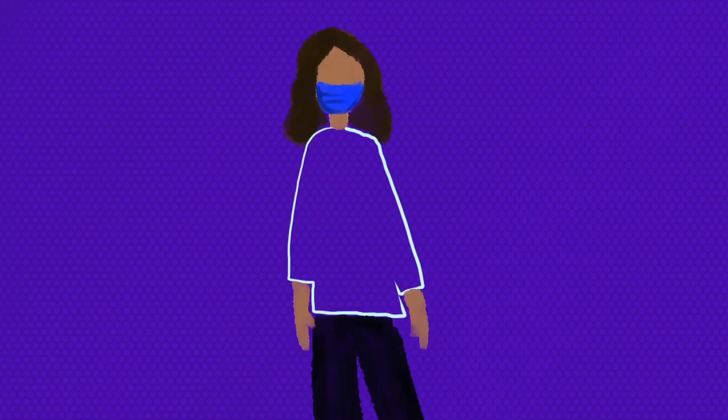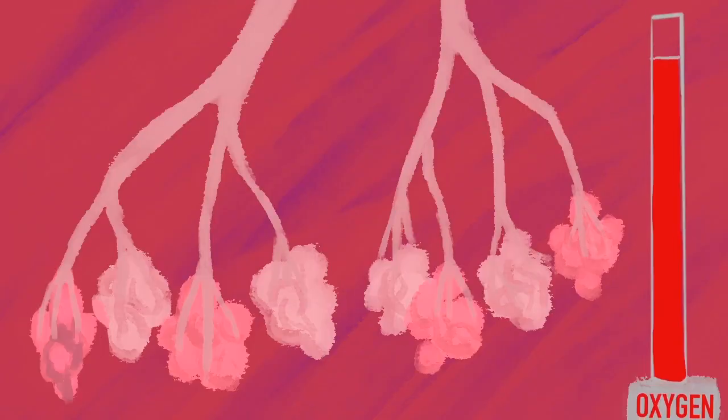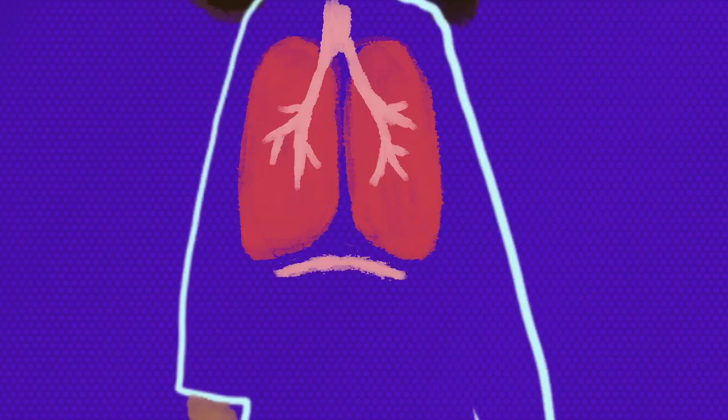When doctors measure your oxygen levels, they're dropping rapidly. Like you, many COVID-19 patients don't experience signs of oxygen deprivation until levels are dangerously low. Even as air sacs collapse in the lungs, the body subconsciously takes slower and deeper breaths in a phenomenon known as silent hypoxia.